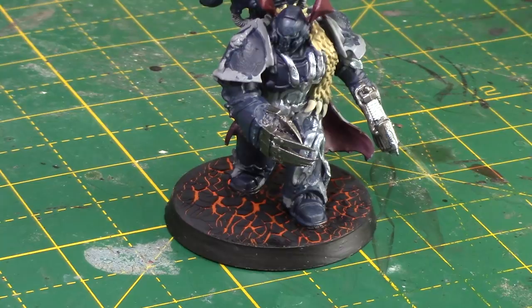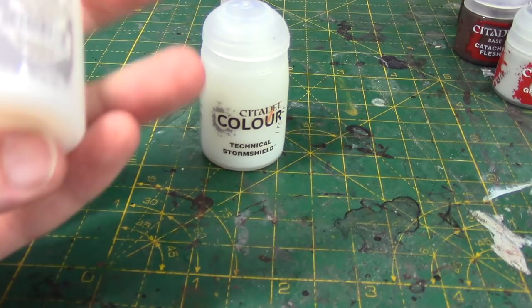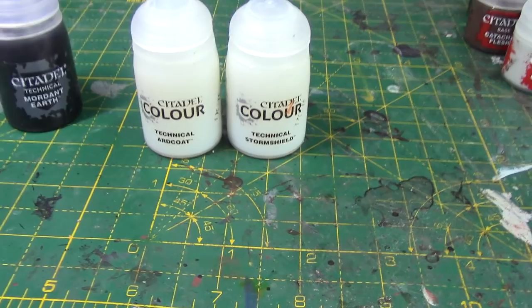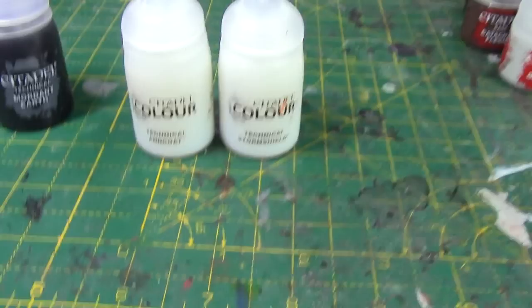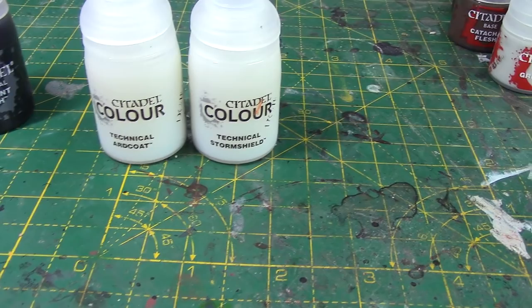And then we have Technical Ardcoat and Storm Shield, which are just two varnishes — one's gloss, one's matte. Ardcoat is usually glossy, so I assume that's what it is. It's nice that we've got them. GW haven't been too great on the varnish game recently. I remember back in the older ranges you had your varnishes there. I think the range just had Ardcoat for a while, so it's nice that they've got a matte one as well.